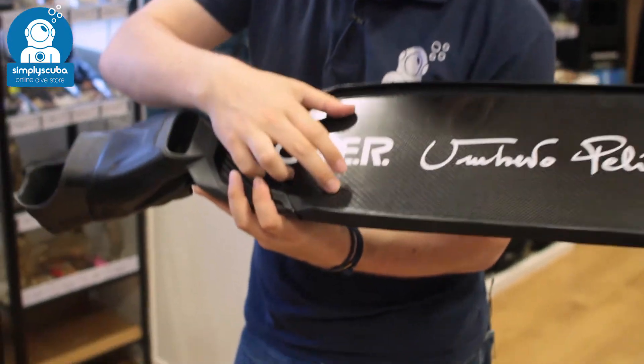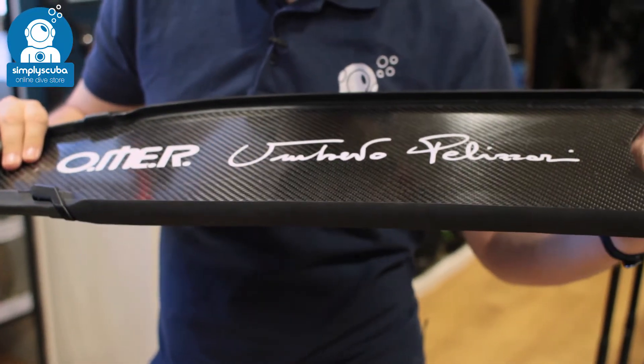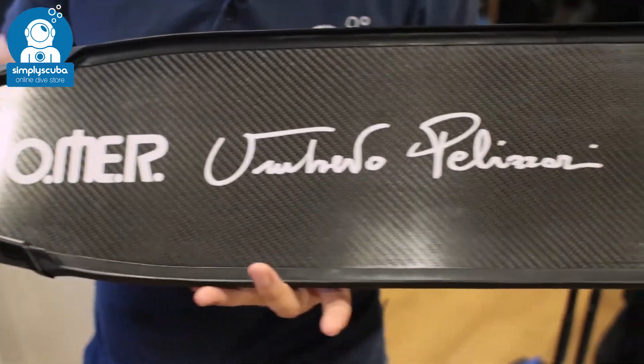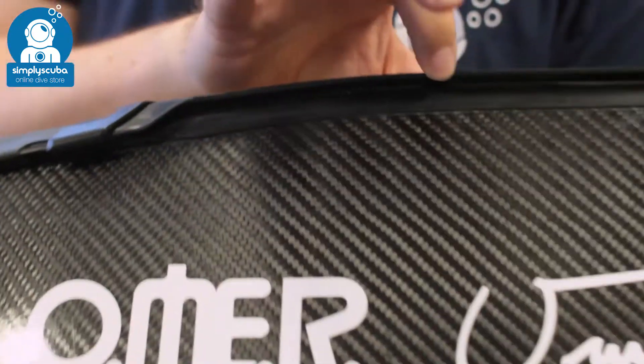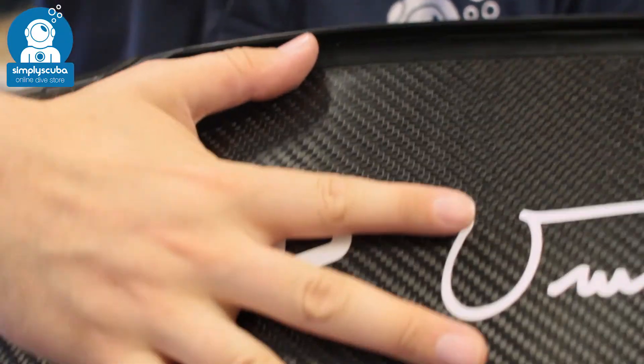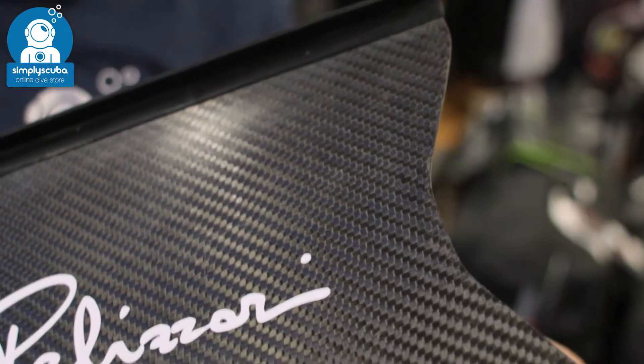The blade itself is carbon fiber — very lightweight and nicely flexible, with a soft feel and a nice flick at the end of the kick. It transfers energy very well. Either side of the blade, you have large rails that scoop the water in, trap it against the blade, and then force it out towards the tip, which propels you through the water.